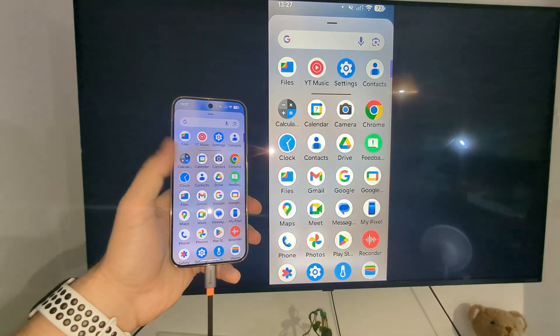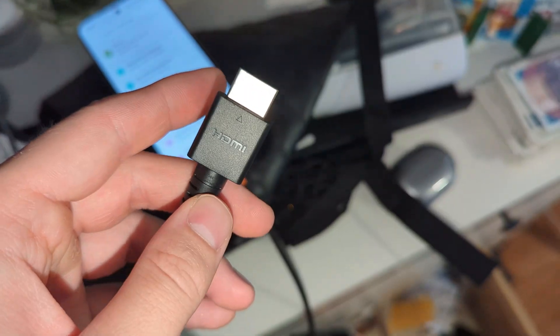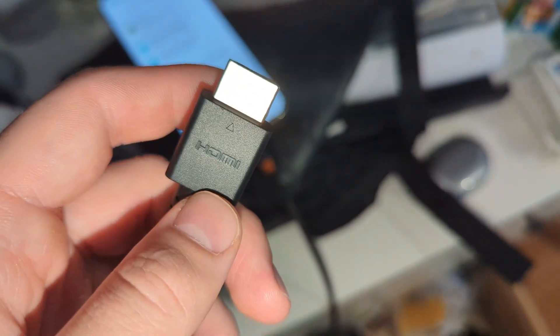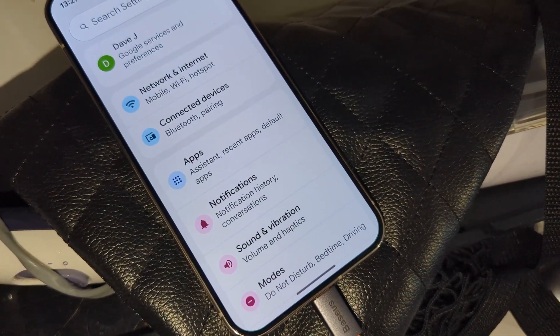Hello, let me show you how you can mirror the screen of your Google Pixel 10 Pro into your TV. In this video, we are going to use the method with a cable, because on this Pixel 10 Pro, you can only find Google screencasting.